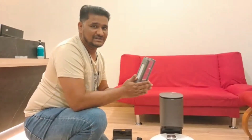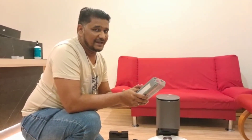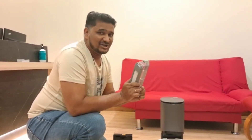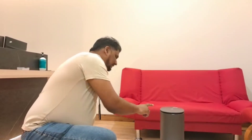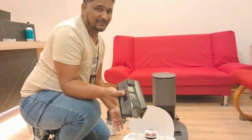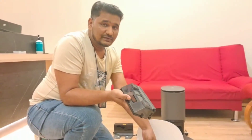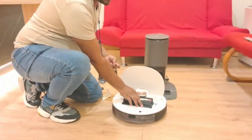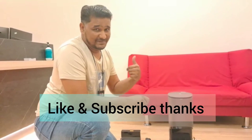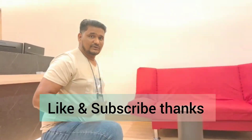If you are using the original dust box that comes with the T8 model and using the auto-empty station, the dust cannot transfer. So make sure whenever you buy the T8 model and also buy the auto-empty station, you must change the dust box. With the auto-empty station, they give you this type of dust box — no need to buy it separately, it originally comes with the auto-empty station. This key is also included to remove the locks, and this dust box is used with the auto-empty station to transfer the dust. Hopefully you now understand why the dust is not transferring and what the solution is. Thanks for watching.